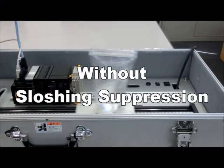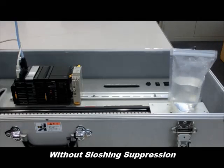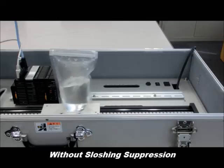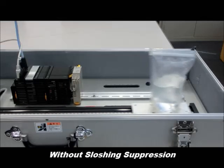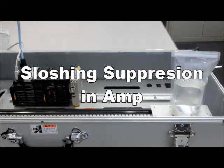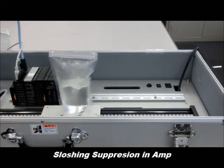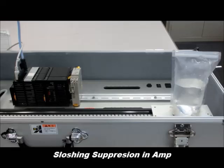This becomes even more apparent when we get into an interval type of move, where the water is really splashed around significantly in the container. Again, when it's put in the amp, it's better than with no suppression at all, but it's not nearly as good as when it is done in the machine controller itself.